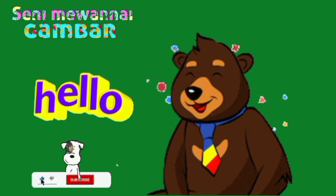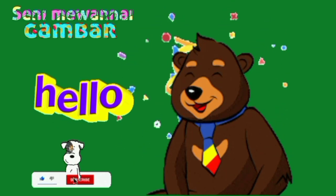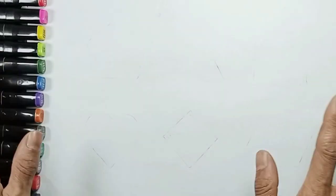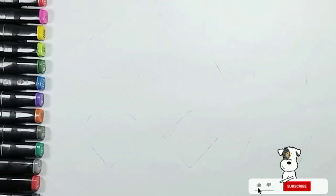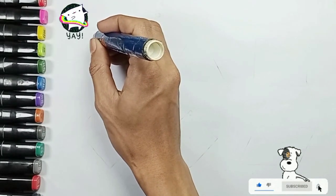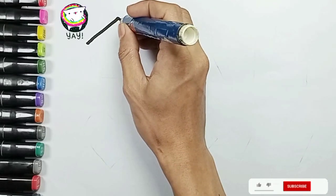Hello, kids. See you again. Morning, kids. Come on, kids. The spirit of studying at school. Let's learn to draw and understand basic shapes. Yes, Mommy. Good kids.